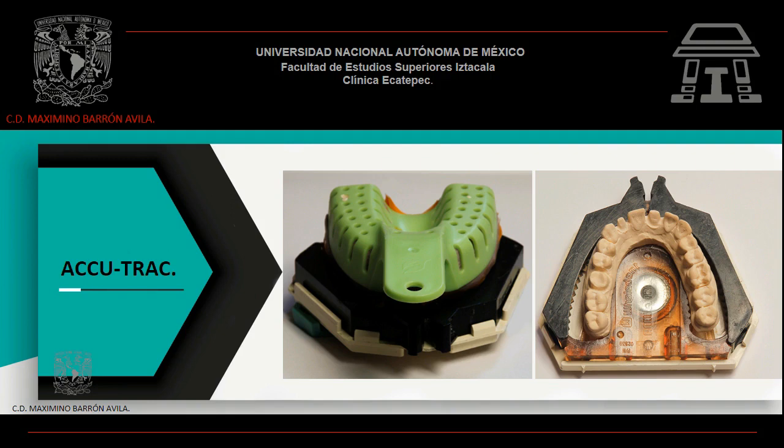El sistema ACUTRAC hace más fácil la fabricación de modelos de precisión y troqueles de trabajo separados. El fabricante sugiere que el modelo y la base se vacíen al mismo tiempo, con la finalidad de ahorrar tiempo y material sin sacrificar precisión.